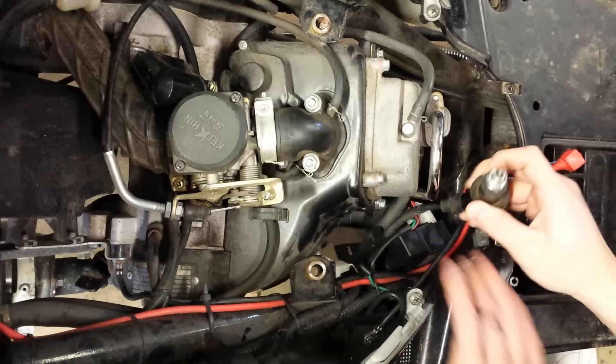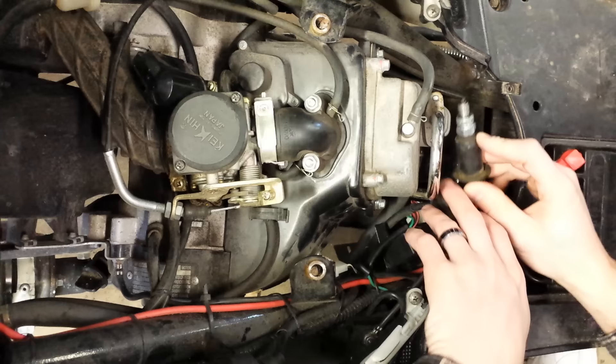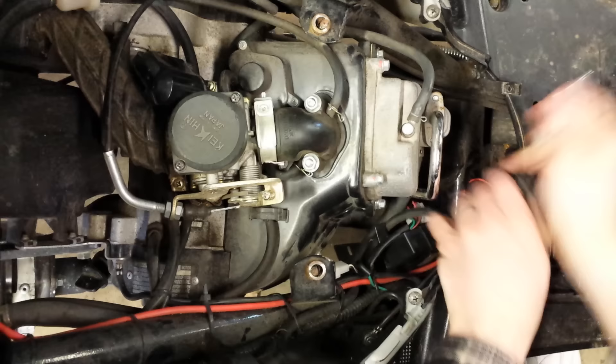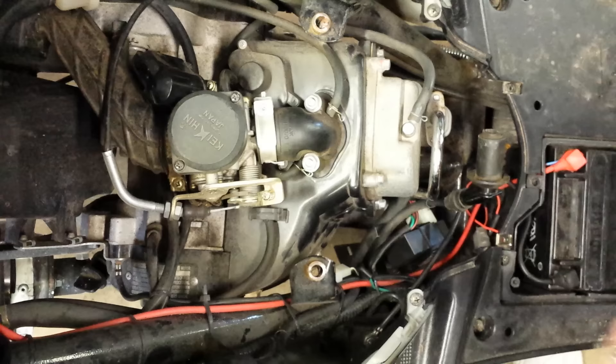Spark was our issue, so I'm going to go ahead and check for spark again. Key's on, I have a clamp on the brake. Clearly spark there — we know that's fixed.